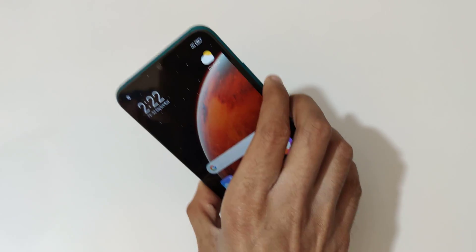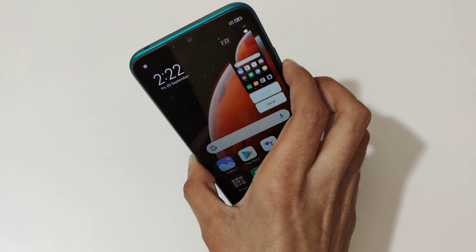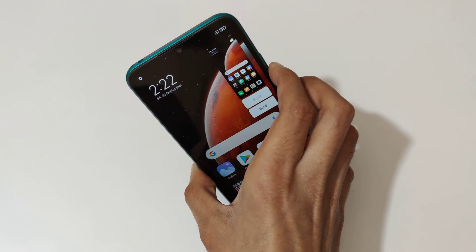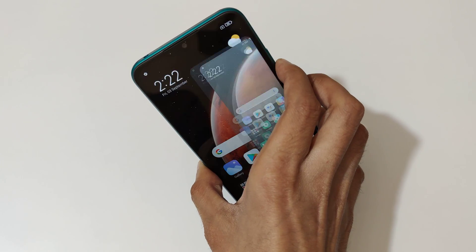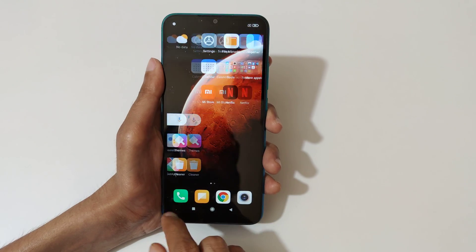The other method is just press and hold the volume down and power button together like this to take a screenshot quickly. And if you want to take a scrollable screenshot, I will show you how to take it.